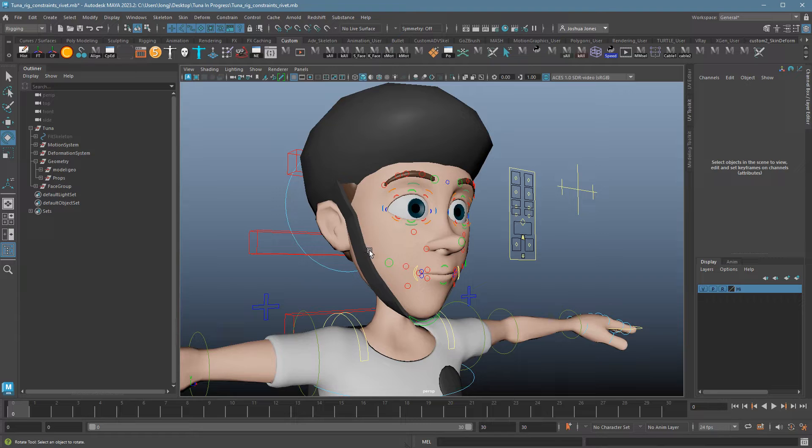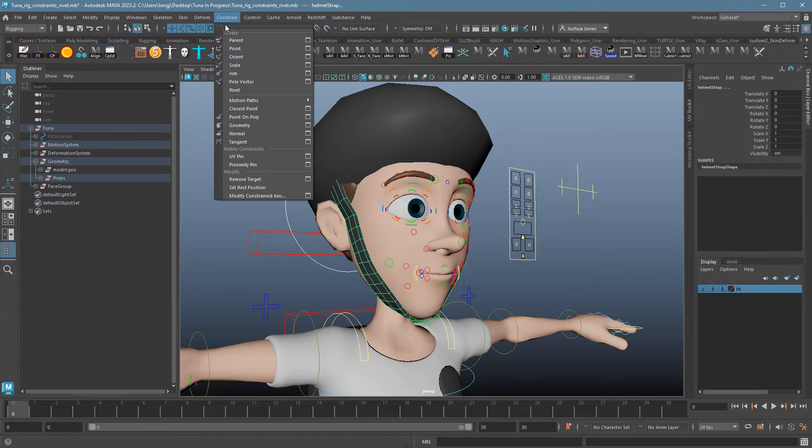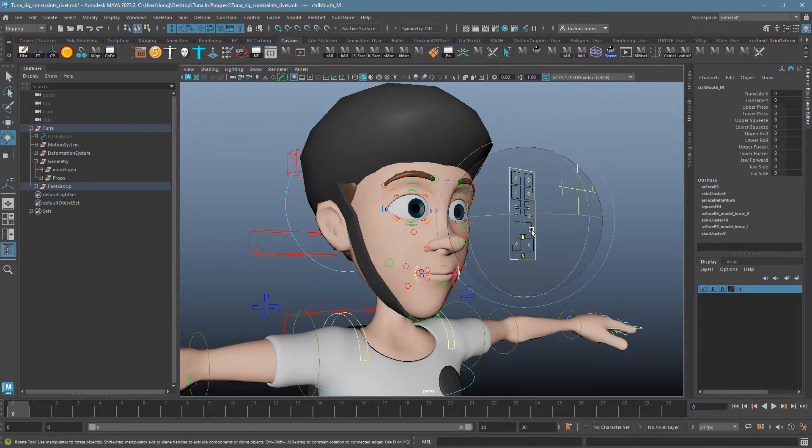This is not a situation where a constraint would work. If I were to constrain the strap to the head control here using a parent constraint, it'll move with the head — that's all fine. But then you start moving the jaw and now it's just moving straight through the strap as if it doesn't exist. Not so good.